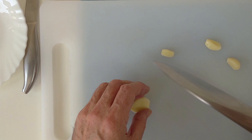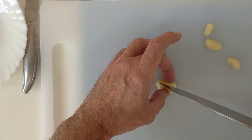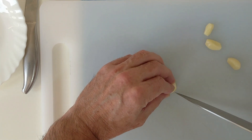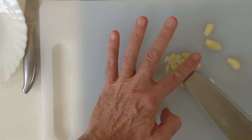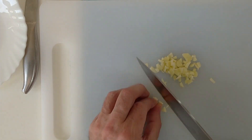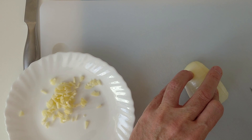Okay, we'll start off by chopping these garlic cloves. And then a bit of onion as well.